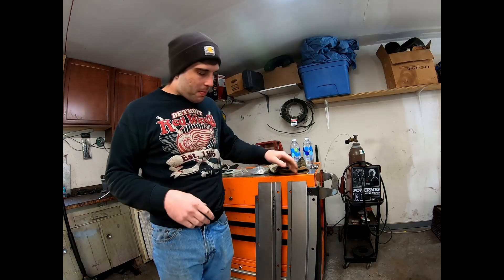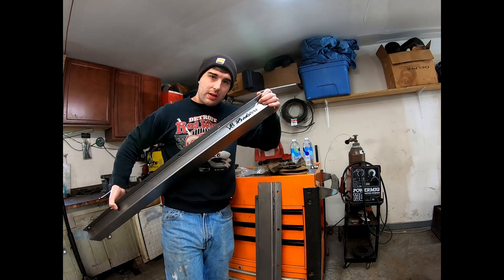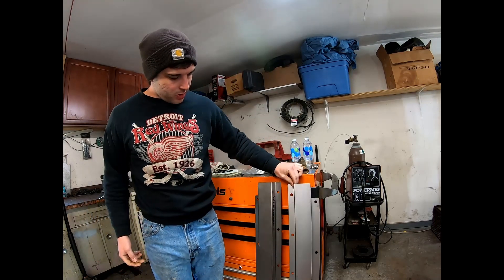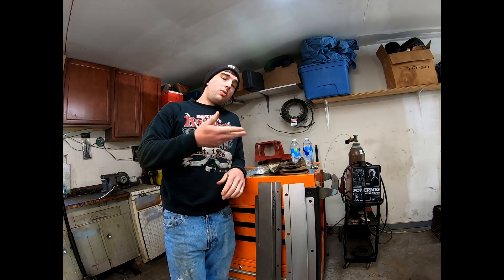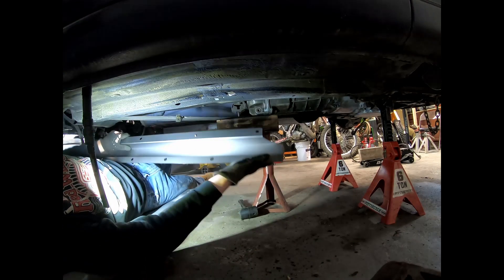Alright boys, welcome back. It's the next day and the V8 Roadster frame rails finally came in, so that's going to be the next step — installing these on the V8 Miata. This is important because we just finished the motor mounts and started mocking up the trans mount. Once that's done, our powertrain setup should be pretty much set. Let's get started.